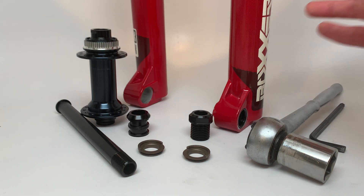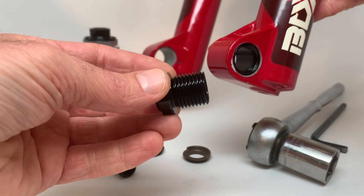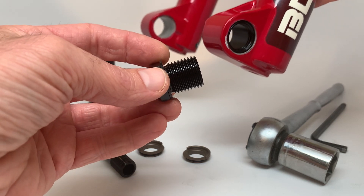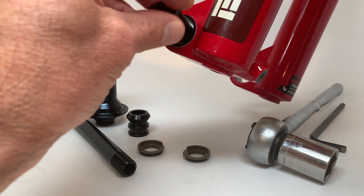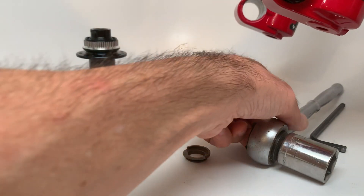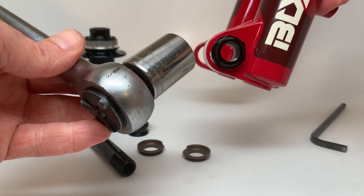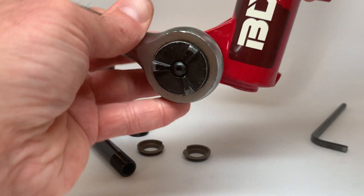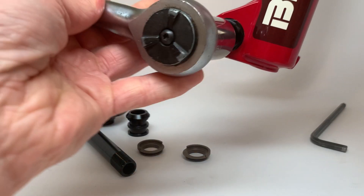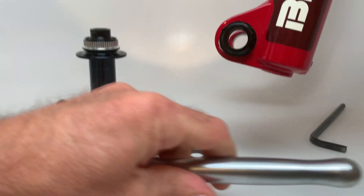The install is pretty simple. First, install the thread adapter — it comes with thread locker already applied, and you can add a little grease as well to help with corrosion. Thread that in on the outside of your dropout. You'll need a 22mm socket, or a 7/8-inch which is about the same size. Tighten that to 13 to 15 Newton meters. That part's done.